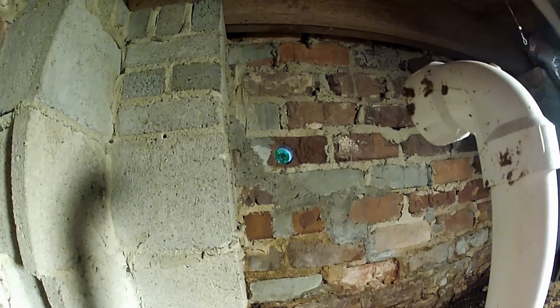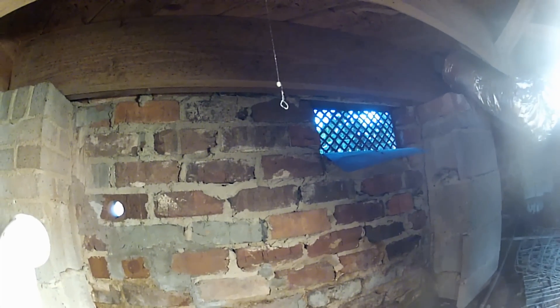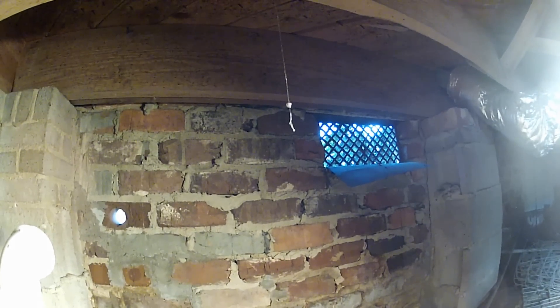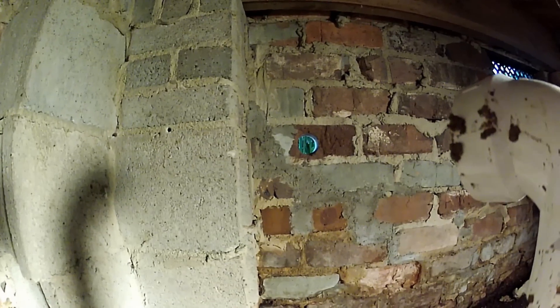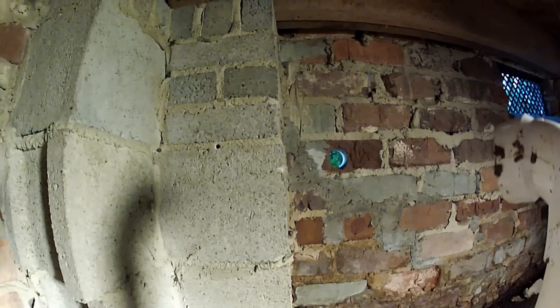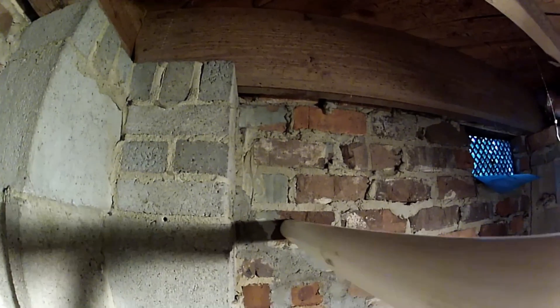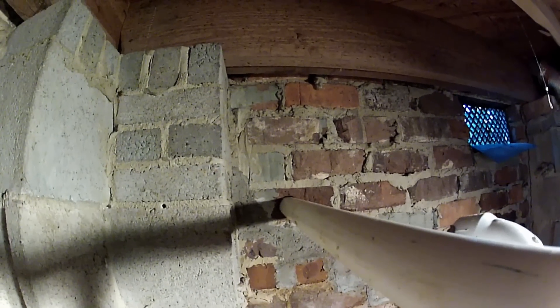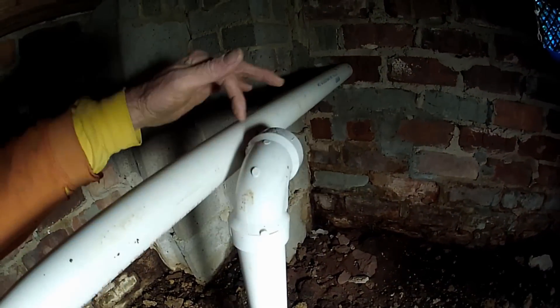Here we are back down in the crawl space. You can see how I made that measurement — if you count over three bricks from the bottom of that vent and drill directly underneath it, that lined up exactly with what we wanted to do. Now we're going to push this inch and a half pipe right through this hole — you can see it slides right through there really nice. There's a bush on the outside so that's as far as we can take it right now, so we're going to go ahead and cut it right in here, then glue this 90 to this discharge and finish the plumbing outside.